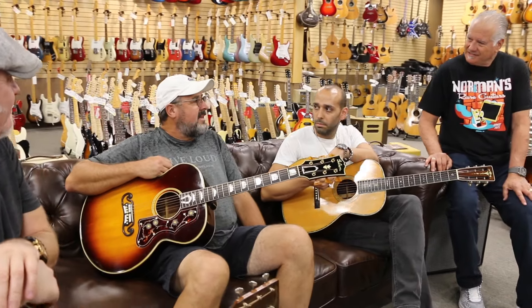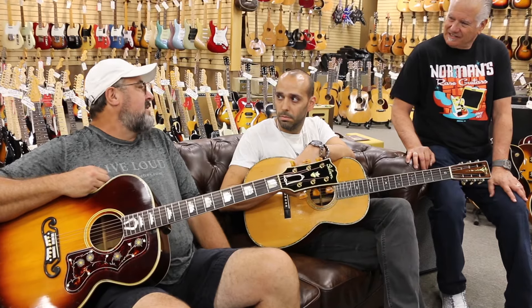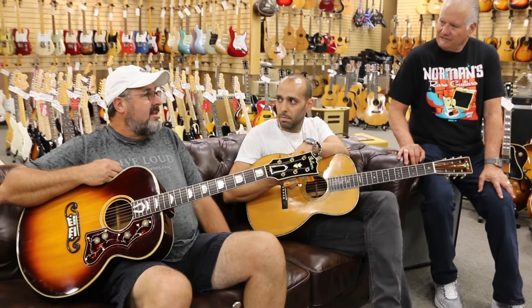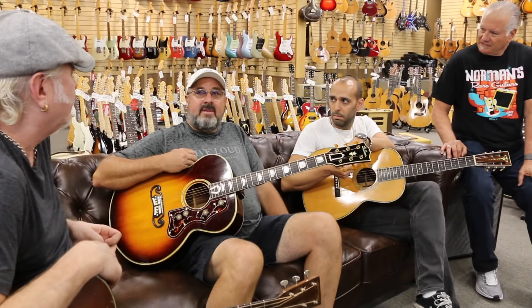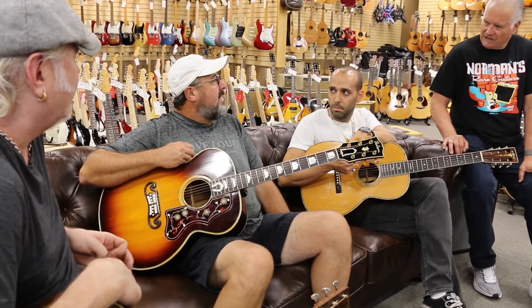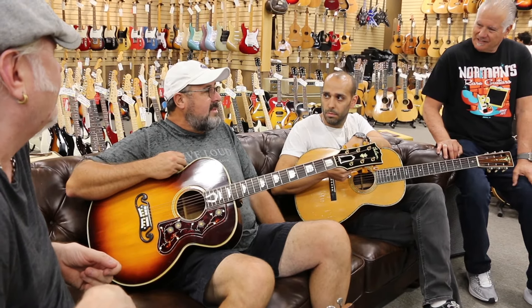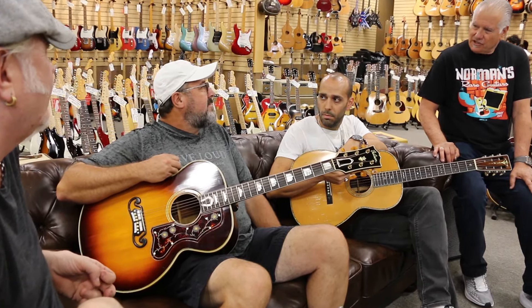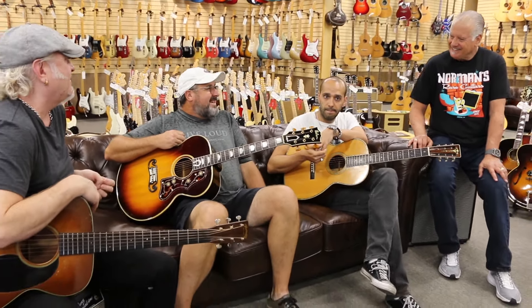They're made out of — what's the name of that wood? Sinker Mahogany, he calls it. They found this wood from a hundred years ago and they're making some guitars out of it. They sound amazing. There's truth in the age of that wood. It really makes a difference. So there is something to this old guitar stuff. My ears haven't lied to me yet.